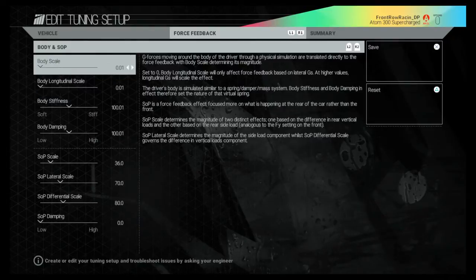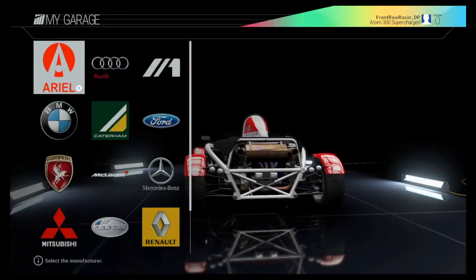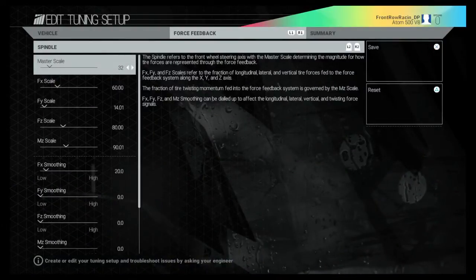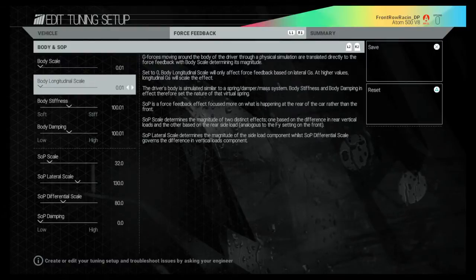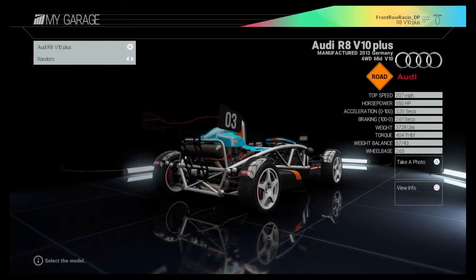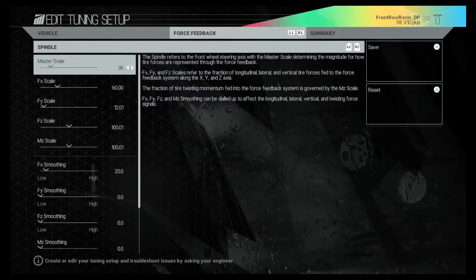Get ready to take your screenshots — I am going to thrash through these fairly quickly. Now go to the Ariel Atom 500, R1 to Force Feedback, master scale is at 32. Then scroll down to show the bottom few settings, and R2 to show the rest. You'll notice the SOP is the same setting again. On to the next one, which is the Audi R8 V10 Plus — Edit Current Setup, R1 to Force Feedback, take your screenshots.